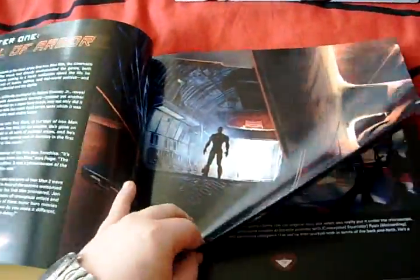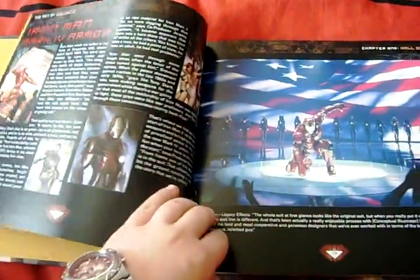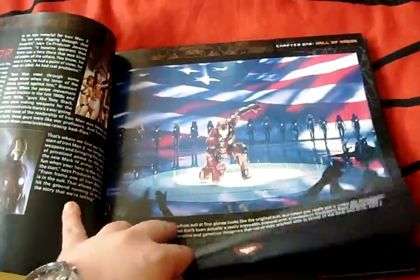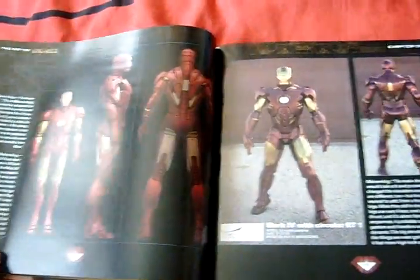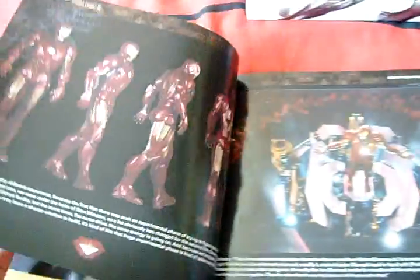Hall of Armor - this is obviously about all the armors. Talking about the Mark Six, another concept - sorry, the Mark Four - with its concepts. Nice pictures of the movie stills and the 3D computer-generated armor.